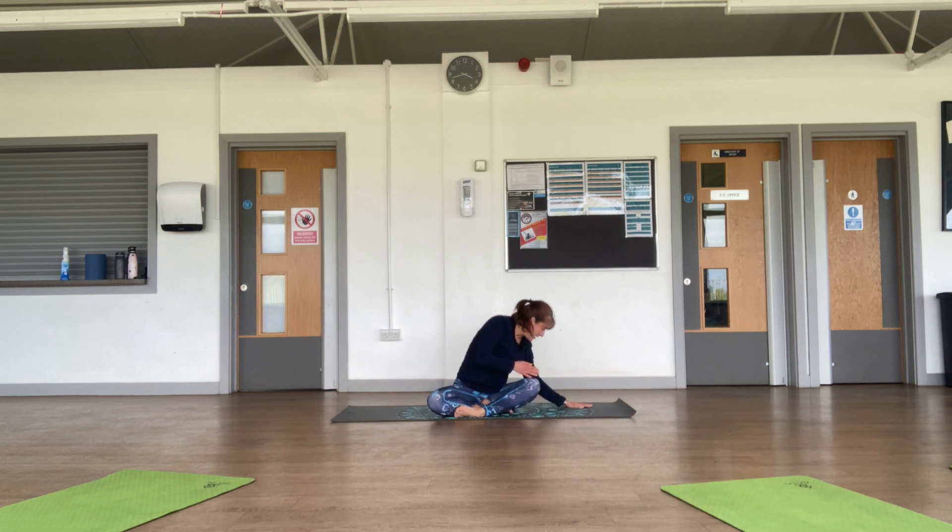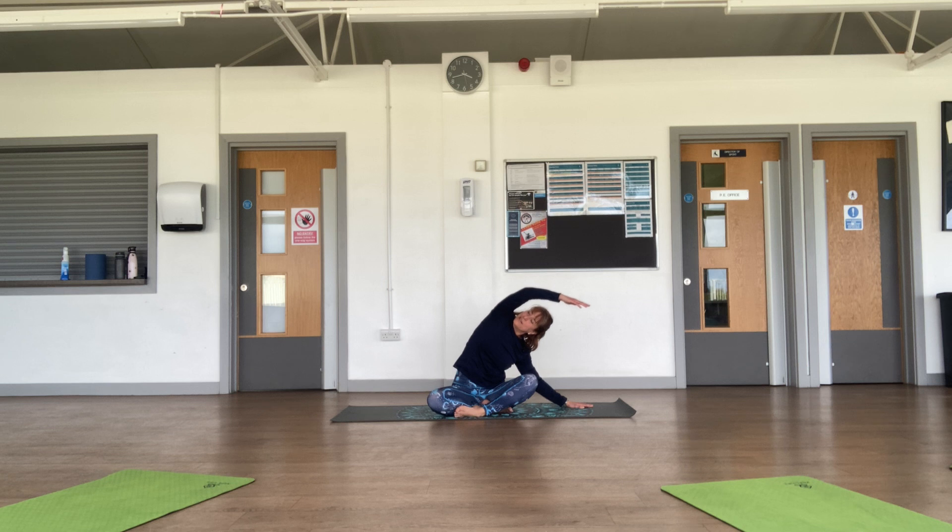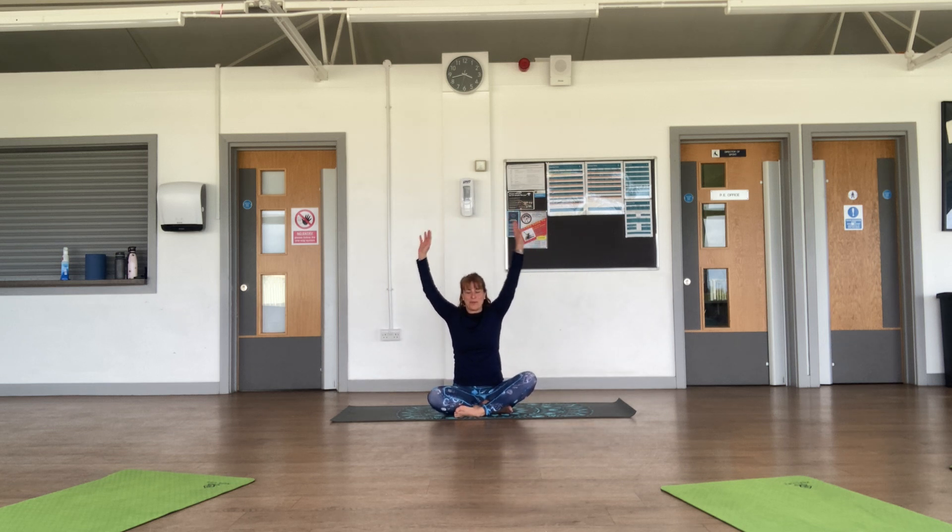Hand aligned with your hip, bring the arm overhead and open up, looking towards the sky. Inhale deeply. Bring your arms up, exhale fingertips behind your back behind your buttocks, and chin towards the chest.